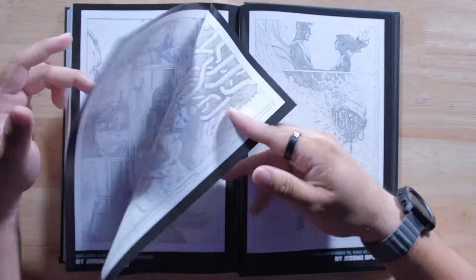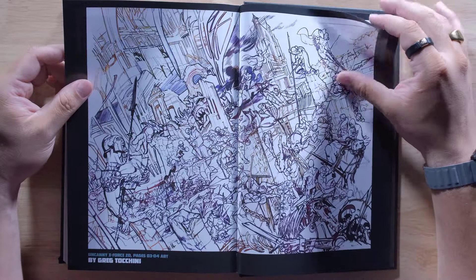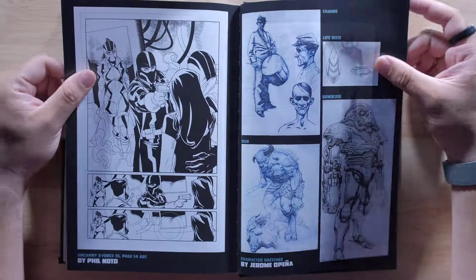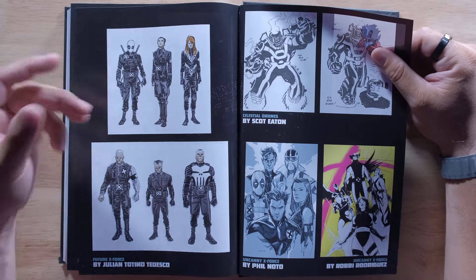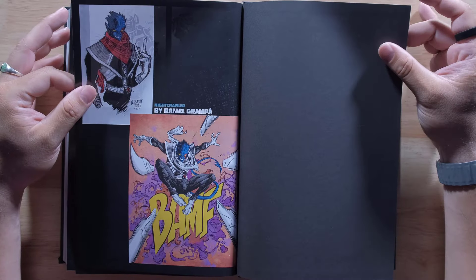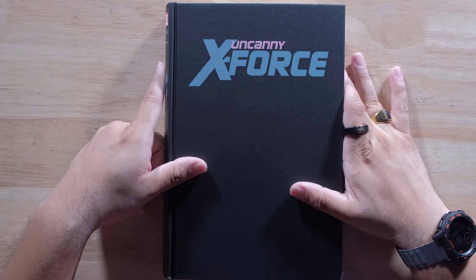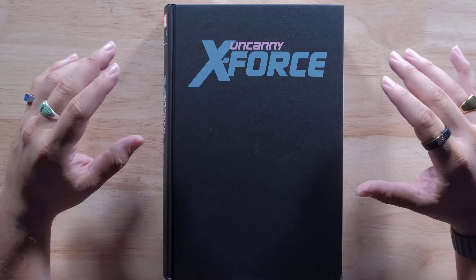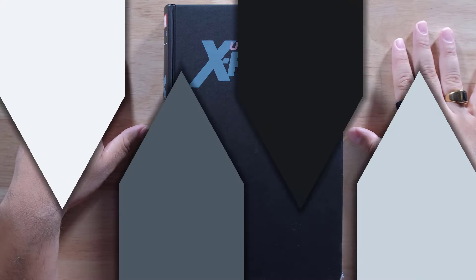Another one all the way through of the pencils. So you get some pretty good extras here to see the process of how the book was made and the artwork that came into it — stuff like the future X-Force right there. So there you go, guys. This is Uncanny X-Force, the omnibus. Let me know which cover you got, and if you want more, check it out at Organic Price Books. Let me know, and I will see you in the next one.